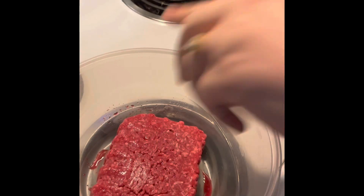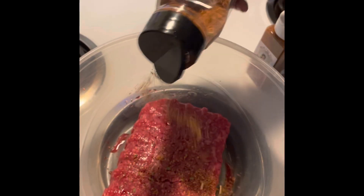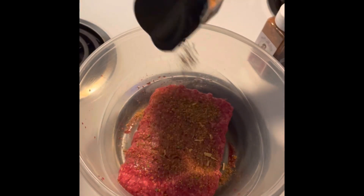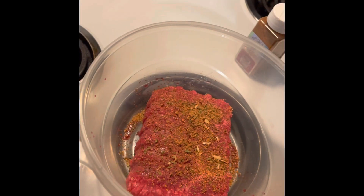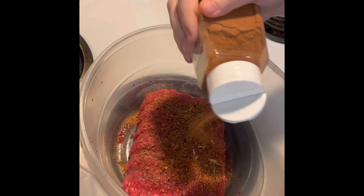AVERY20 for a discount on that. So I'm actually going to put a good amount in here. This is steak seasoning — since it's beef, it actually goes really good together. And then BBQ really gives it that good taste when it's cooked in a burger.